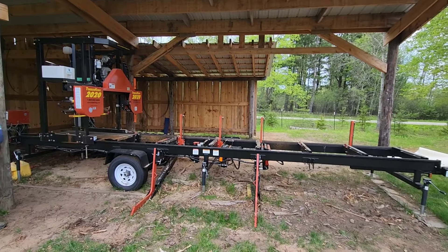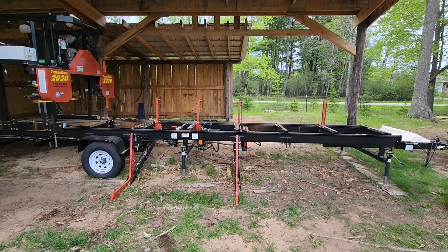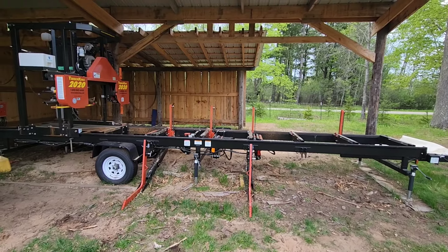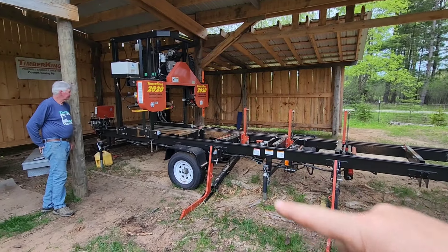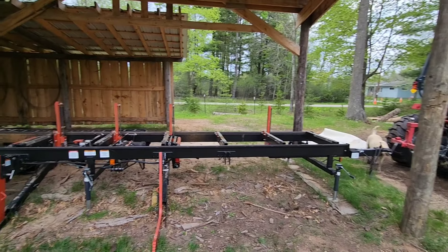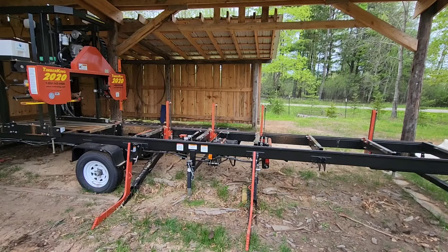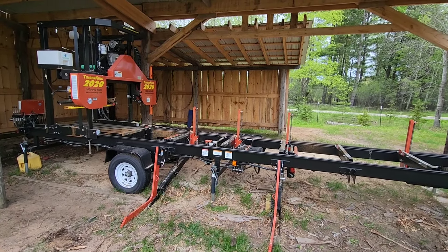I'm going to put on time-lapse and hopefully my battery will last because I'm about 15% battery, but we'll see what we can do. We're going to throw in a time-lapse, break everything down. We're going to start by moving the sawhead back to the correct position. We'll lift up the arms here, then we're going to start breaking down the jacks and everything, get it onto the tractor. And we're really going to be going as fast as we can because mosquitoes out here are atrocious.